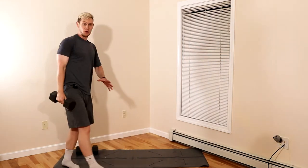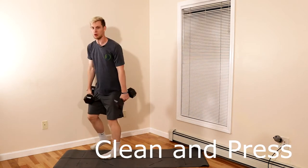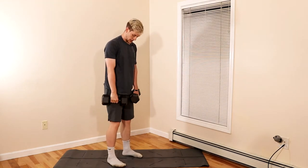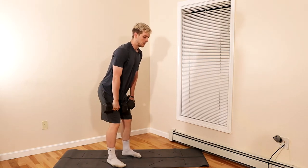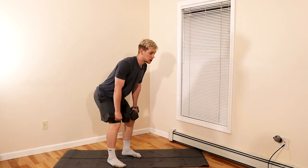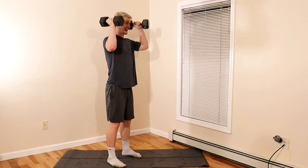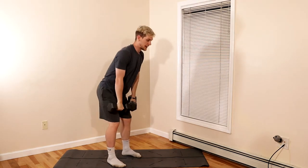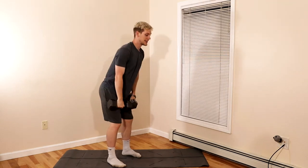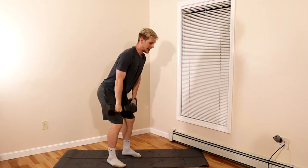Moving on to movement number five: the clean and press. Grab both dumbbells — you can certainly do this with one as well. Soft knees, butt back, use your hips to drive forward and create momentum, shrugging both shoulders. From there, stand tall and press overhead. The same principles apply as the thruster: keep that core tight and exhale as you press.